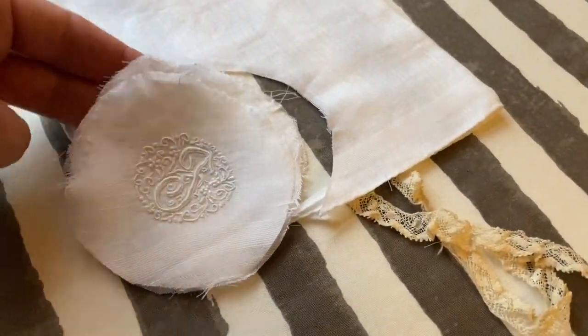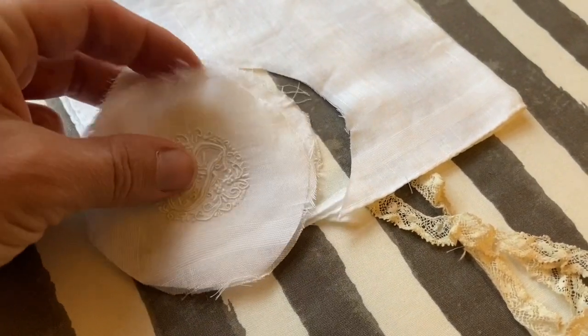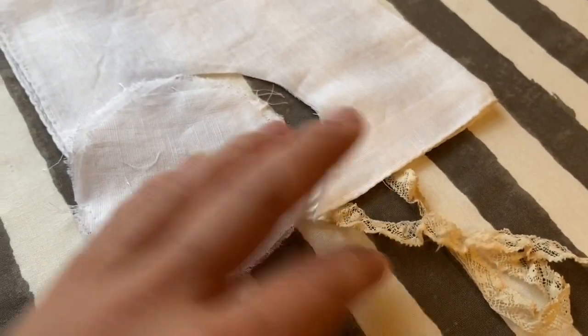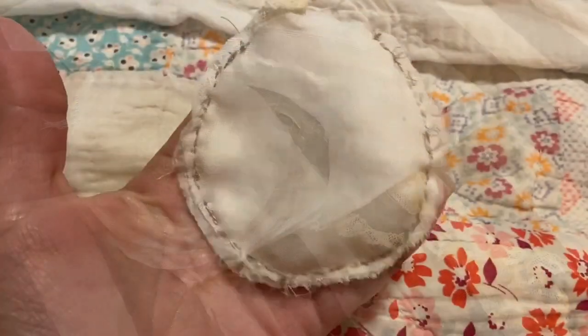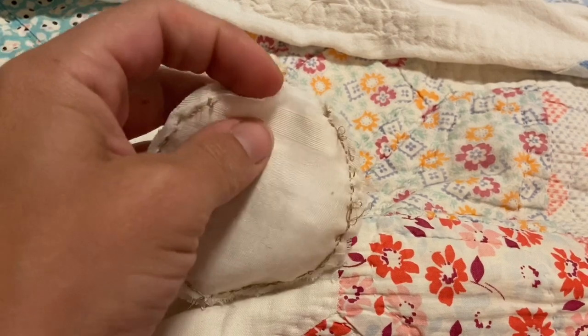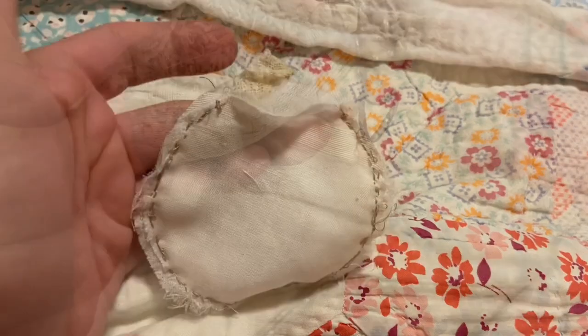This handkerchief had a stain, so I decided to cut the monogram out of it. I am going to use all four layers — putting two right sides together. I have a little bit of trim I'm going to add, and I will be making a round sachet. I just finished hand sewing that, so I'm going to flip it inside out. You have to leave a little gap so you can put your lavender in, and then I will sew that space up.